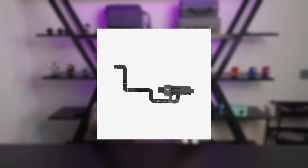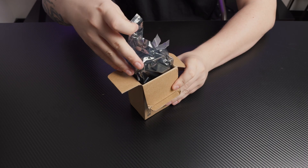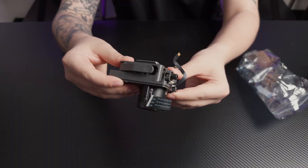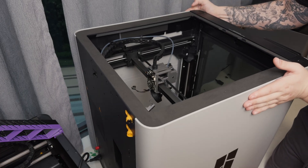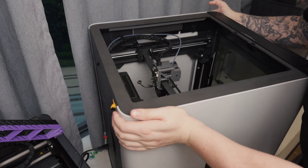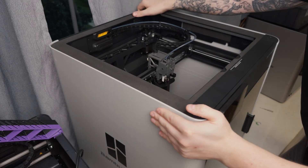I opened my first support ticket — this is where the long back and forth began. Support thought it might be the filament sensor, then they shipped me a brand new extruder motor with the filament sensor included. Replacing that motor was not quick or easy. Unlike the older X1 or P1 series where most repairs are straightforward, the H2 series requires access from the back of the printhead, meaning you have to rotate the whole printer multiple times just to get to connectors and cables. The machine is not light.